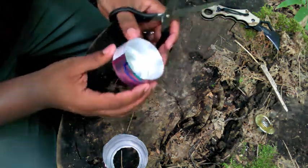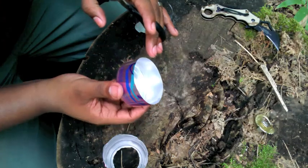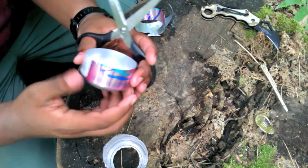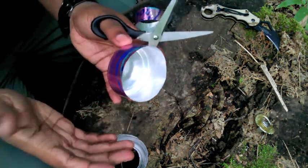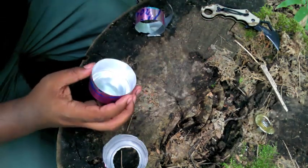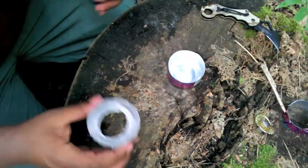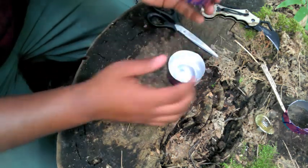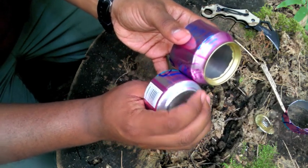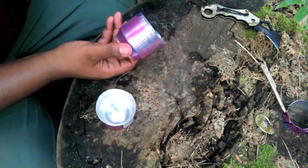In a perfect situation you want the cut to be nice, flat, and level all the way around. My cut is pretty imperfect — you can see it kind of wobbles up and down — but that's okay. Set that piece aside and now for the top of your stove: you want it to be about the same height as the bottom, because one is going to fit inside the other. So I'm just going to cut this down.